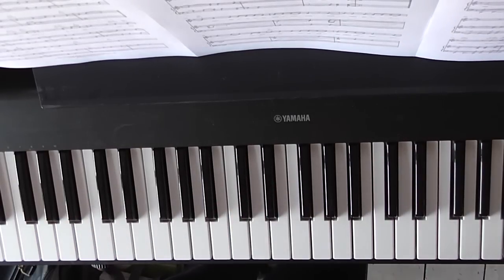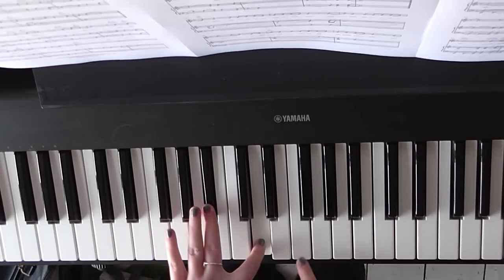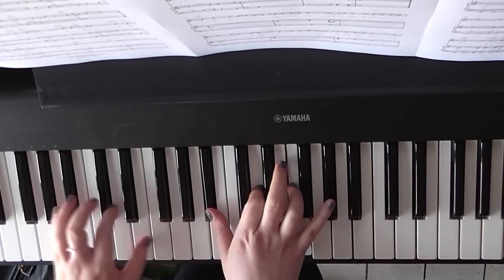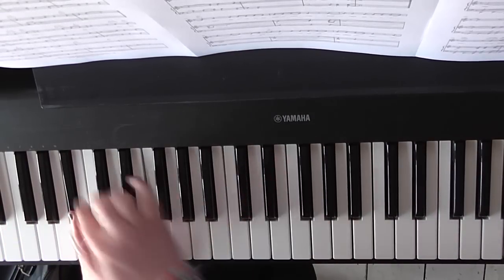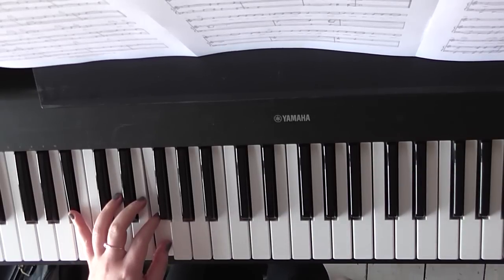The first chord for 'Hold back the river' is B flat major: B flat black note, D white note, F white note. I'd suggest playing the same thing in the left hand. If you want to just play B flat as the bass note, that's fine. Or if you want to play B flat and an F — which is what I tend to do, leaving out the third — that's no problem either.